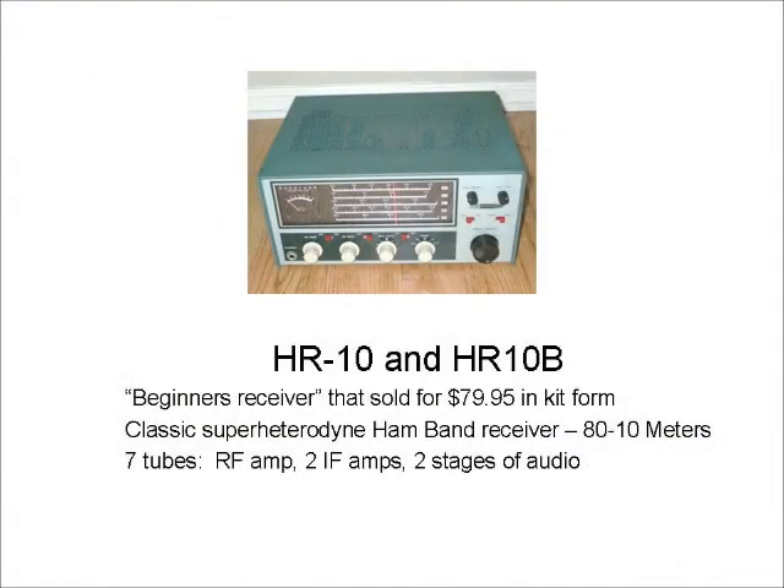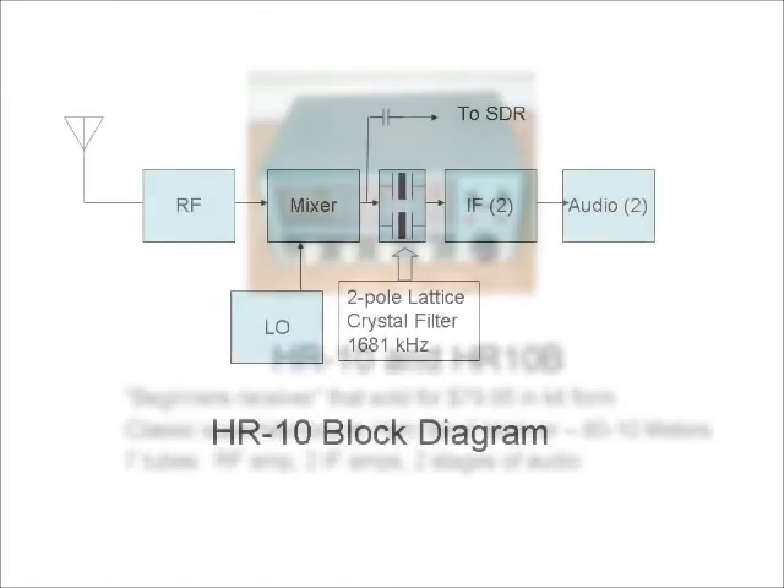I'll demonstrate this using a Heathkit HR-10, which was sold for around $80 in kit form as a beginner's receiver. I think the HR-10 is a pretty good little receiver for what it is. It's fairly sensitive and stable, and while the two-pole crystal filter provides better selectivity than most low-priced receivers, it is a compromise for all modes.